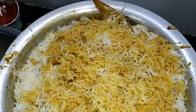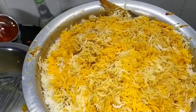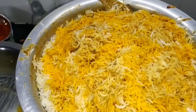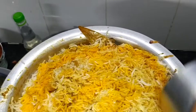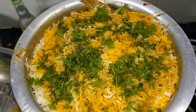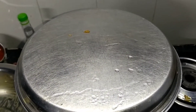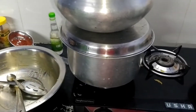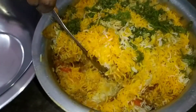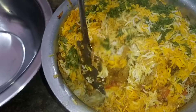Add 2 spoons of kevra water, then add food colour. Add oil, some gravy, and milk. Please subscribe to my channel.